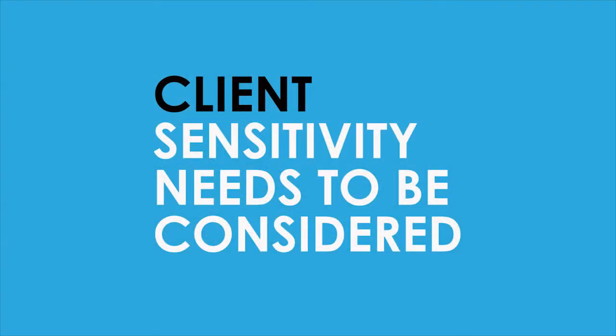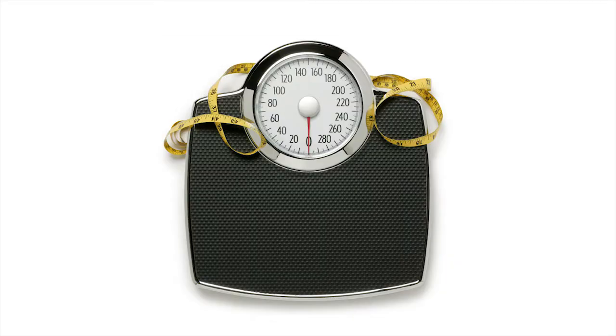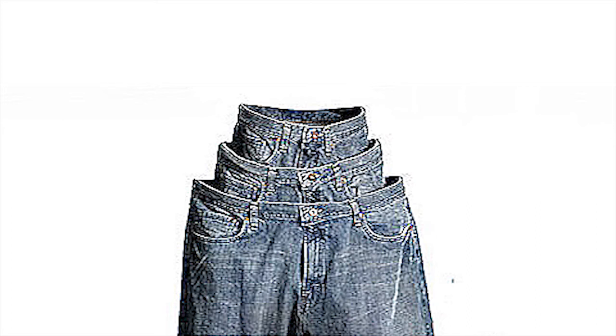Assessing body fat using skinfold calipers can be a sensitive situation, particularly for very overweight individuals. The accuracy of the skinfold measurement in these situations typically decreases. It would be more appropriate to use other methods for assessing body fat, such as circumference measurements, scale weight, BMI, and how the client's clothes are fitting since the last assessment.